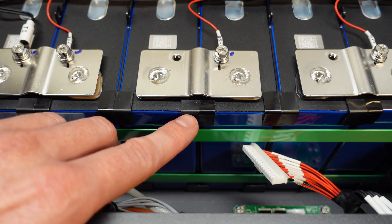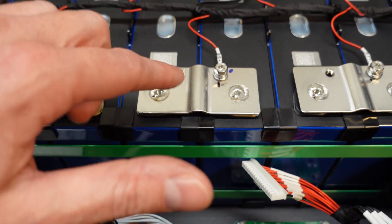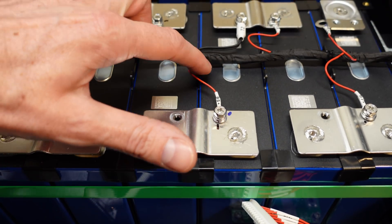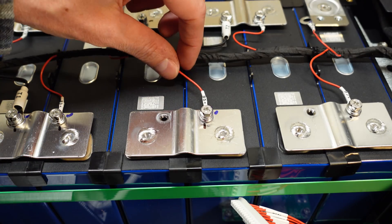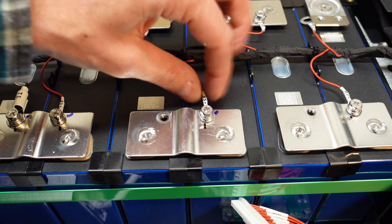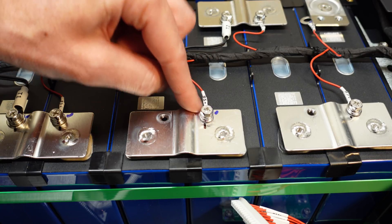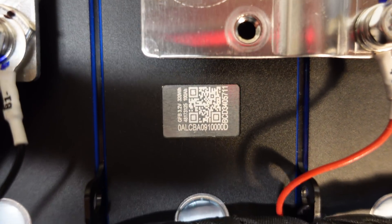They also have plastic spacers between every single cell, visible at the corners. The balance leads are all individually labeled, with a ring terminal covered in heat shrink and a screw holding each balance lead into the bus bar itself.